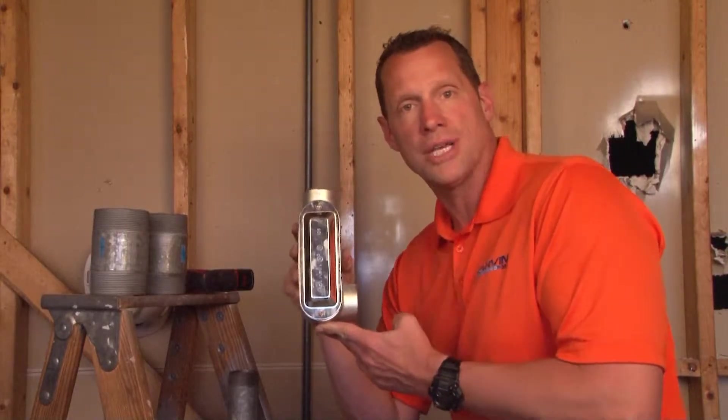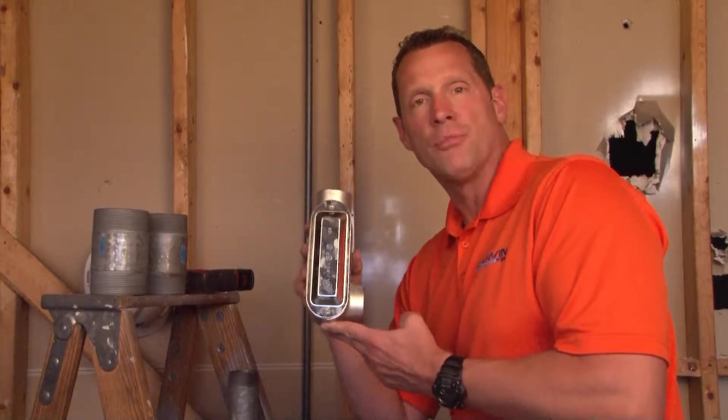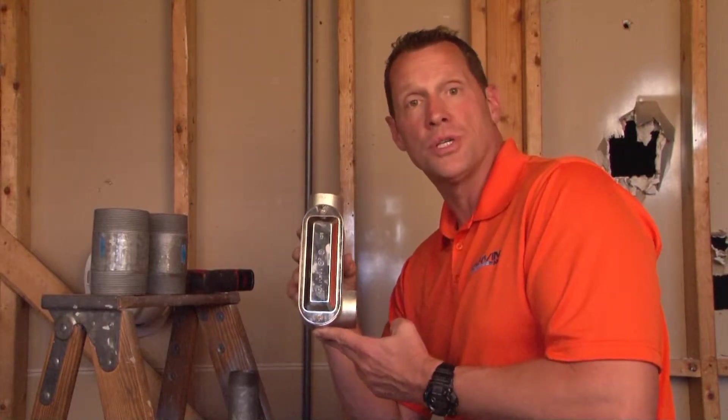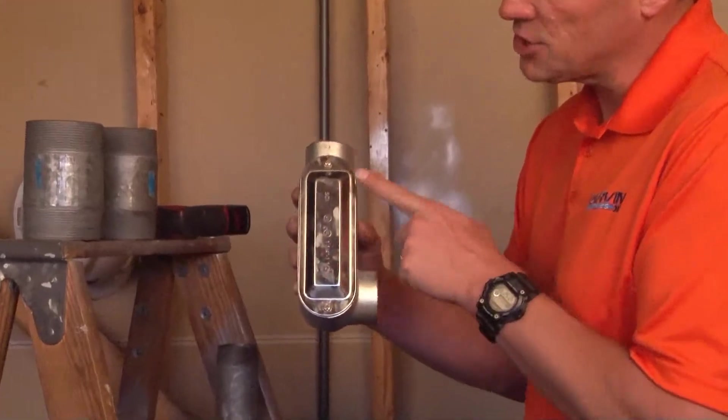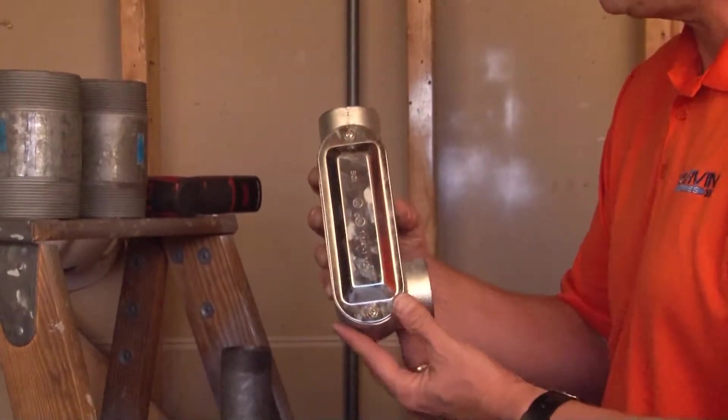MLR 150 is an R-style conduit body made from rugged malleable iron for industrial settings and high abuse areas. It comes complete with a steel cover that has a raised dome for extra wire capacity.